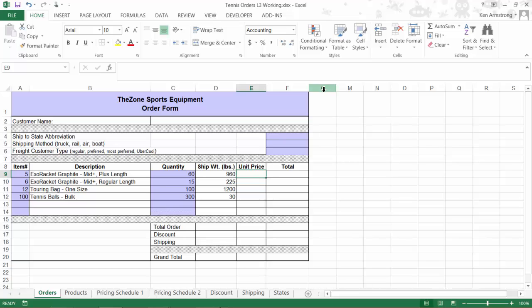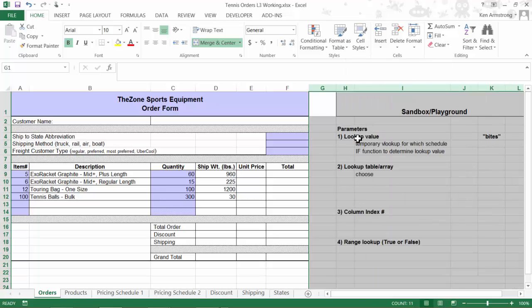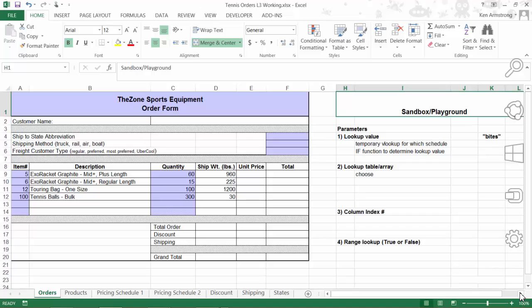A VLOOKUP function has four parts. Let me put all four parts over here in an area I'll call my sandbox or playground, where I can play and experiment with all of my formula pieces.